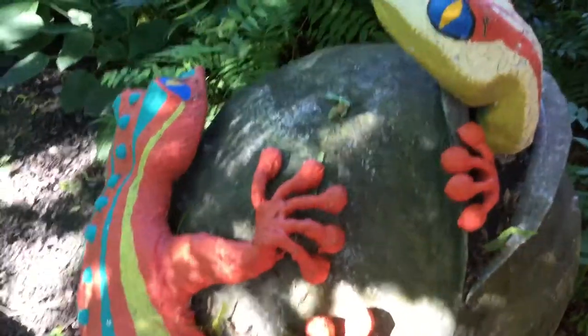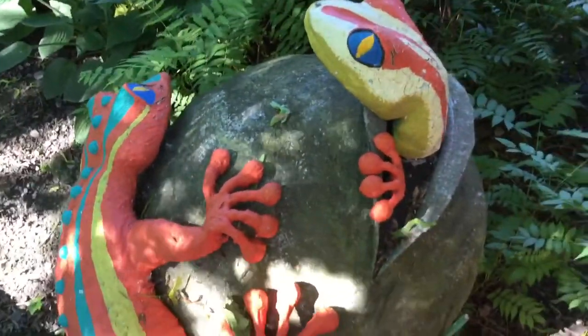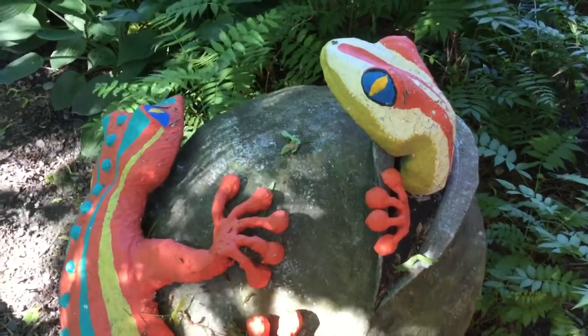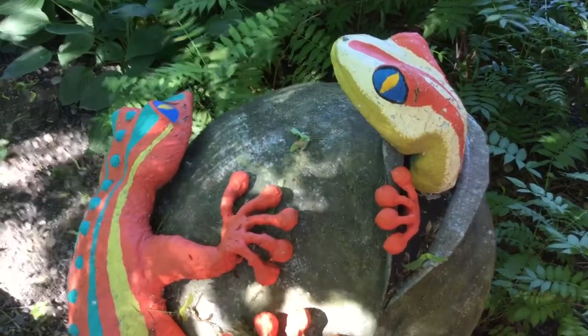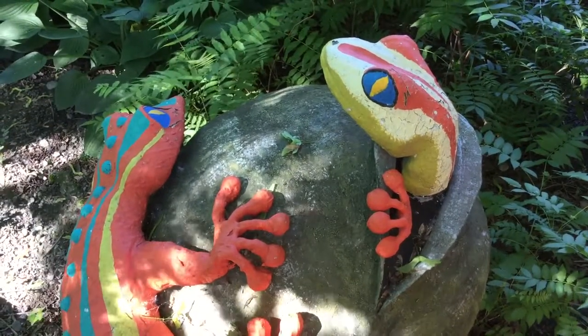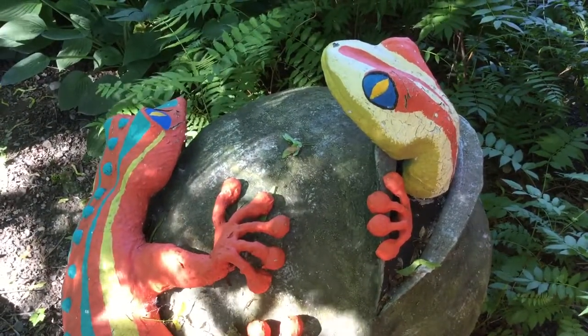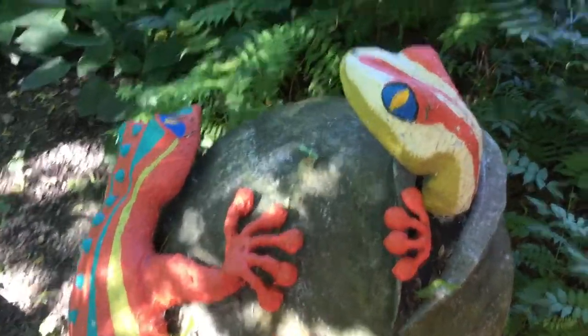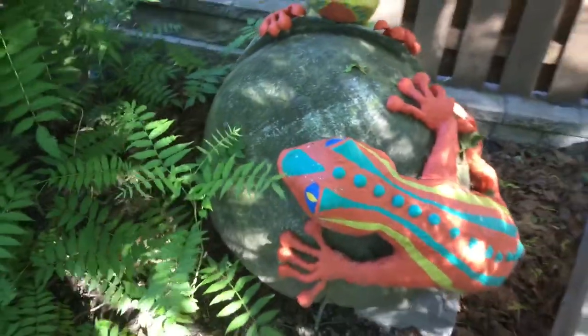The rock that these two decos are sitting on is actually a chicken wire and bandages structure that's reinforced with fiberglass resin. If you back away a little bit, it looks like a real boulder.